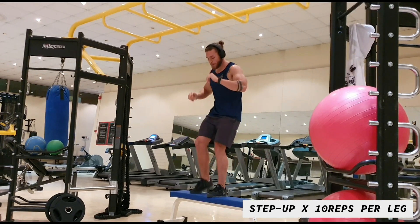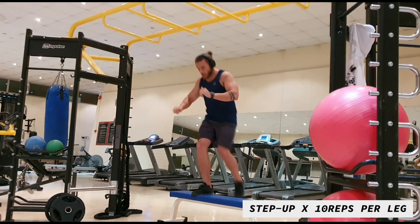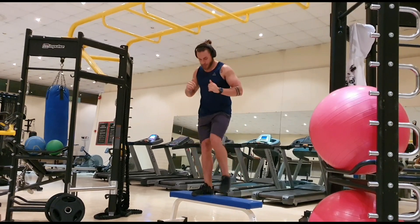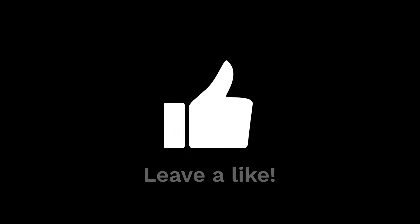Last one — you're going to do step ups. This looks easy but trust me, after everything it really burns. You're going to be doing 10 reps a side, and that's it — leg workout done! Give this one a try. It should take you anywhere between 20 and 30 minutes to do 4 to 6 sets, which is what I would recommend. Let me know how the legs feel — see you in the next one, cheers!